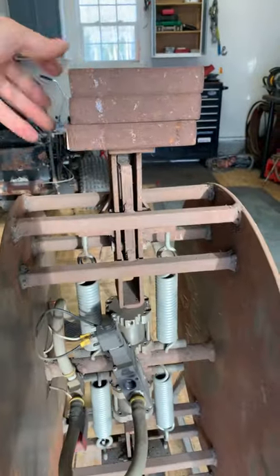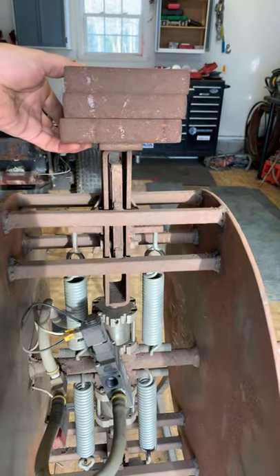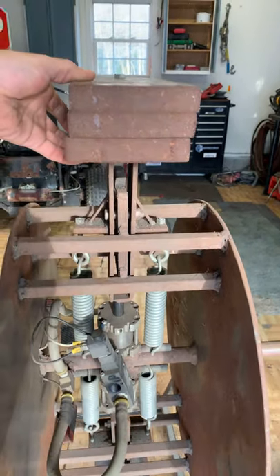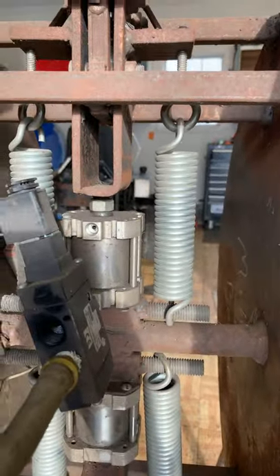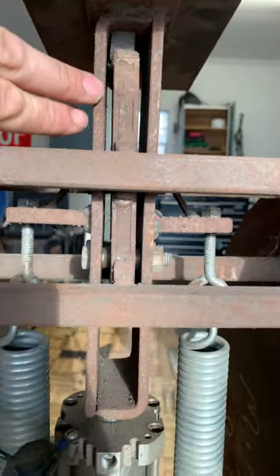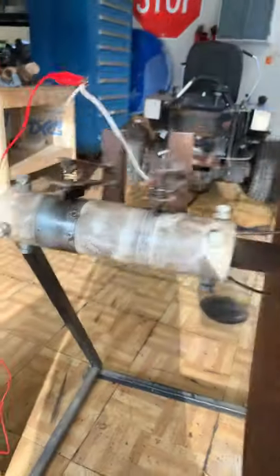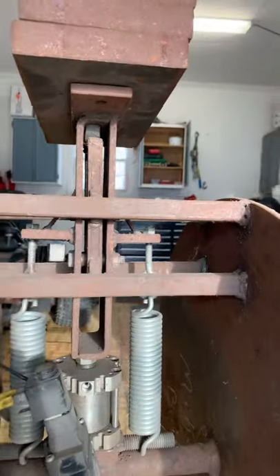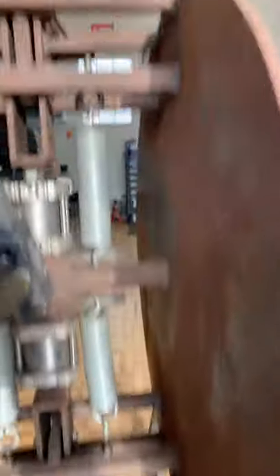The idea is that as it crosses top dead center it makes contact and that weight pushes it back in. As it goes past top dead center that weight pushes out. I have an air cylinder there and springs to pull the weight back in towards center. This metal frame is a slide with little metal bearings in it that just slides in and out. With my timing, as I cross top dead center the top one goes out and the bottom one pulls back in.